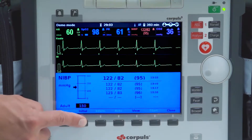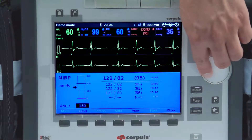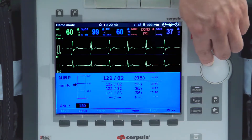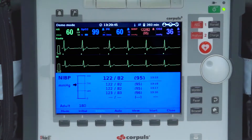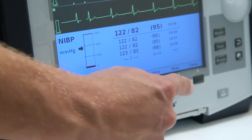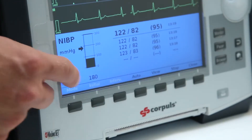Should the initial cuff pressure need to be adjusted, the user can press initial and then move the jog dial up or down. Press down on the dial to confirm the desired initial pressure. To start the NIBP measurements, press the start key at the bottom of the screen.